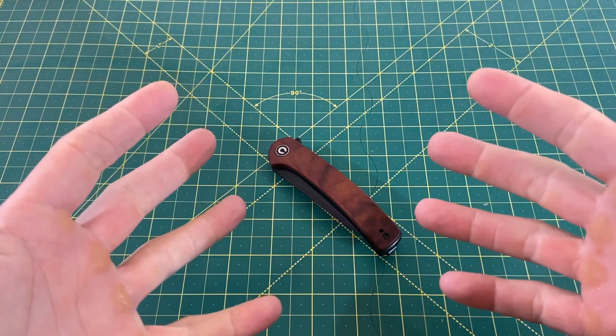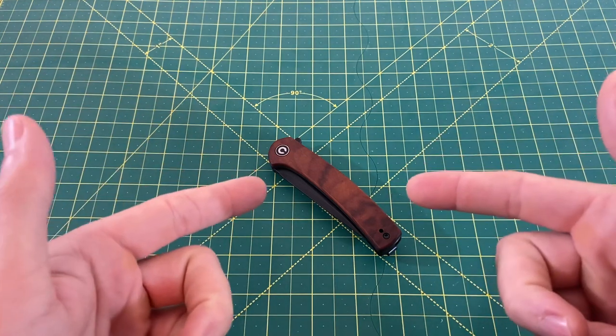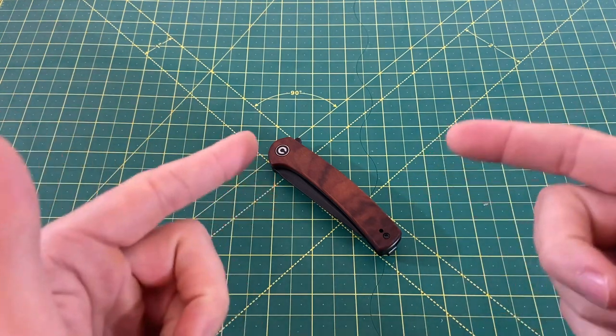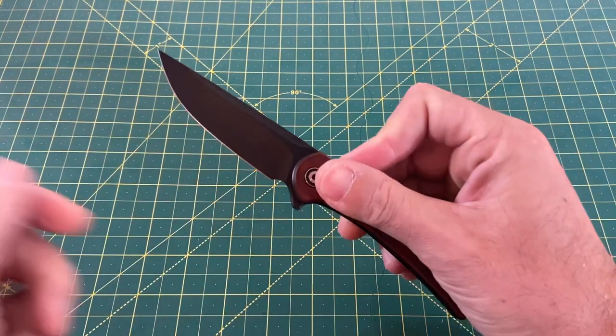Greetings, YouTubians, and welcome back to Wayne Sharp World, where today I'm bringing you guys another brand new Civivi. To the best of my knowledge, this is the first review of this guy to hit YouTube — that is none other than the Civivi Mini Astakiss.